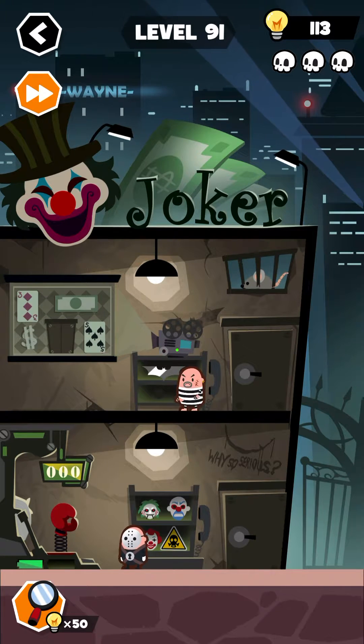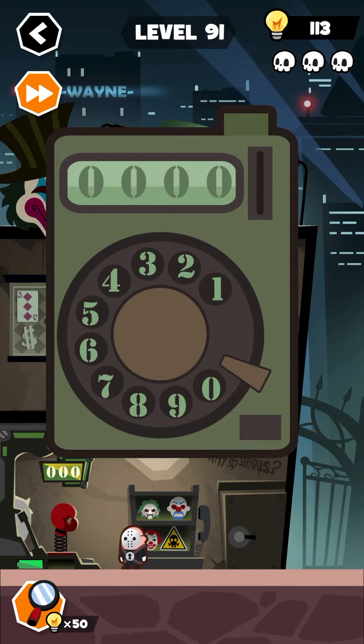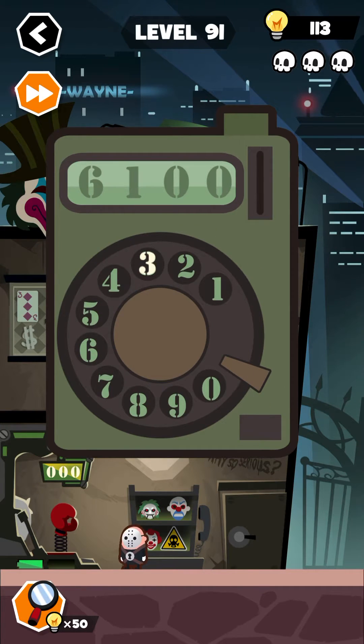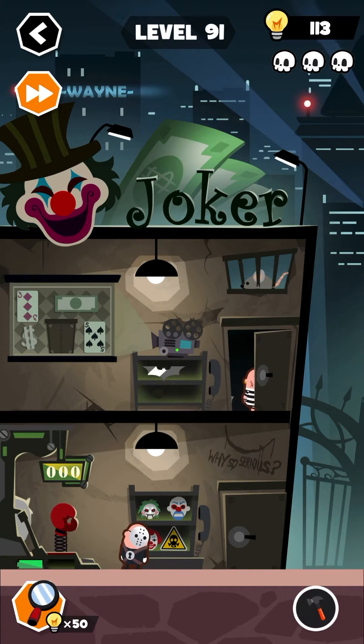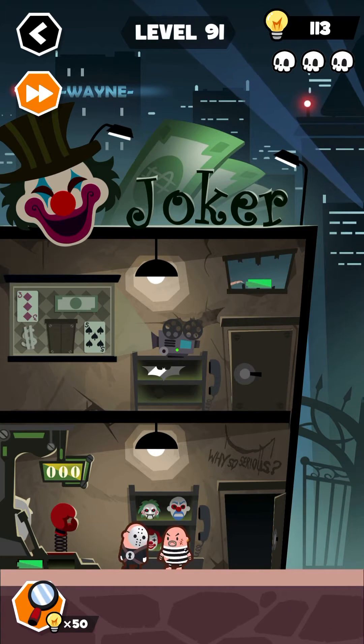Slide up the screen. Okay, so now tap on this phone down here and dial in the following code: 6-1-3-5. Meanwhile, collect this hammer and place the hammer over here, then collect the battery from here, place the battery here, and wait for a few seconds.